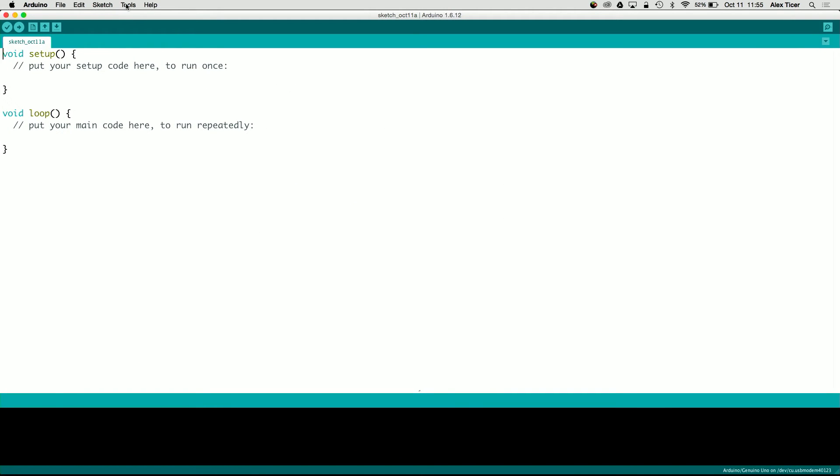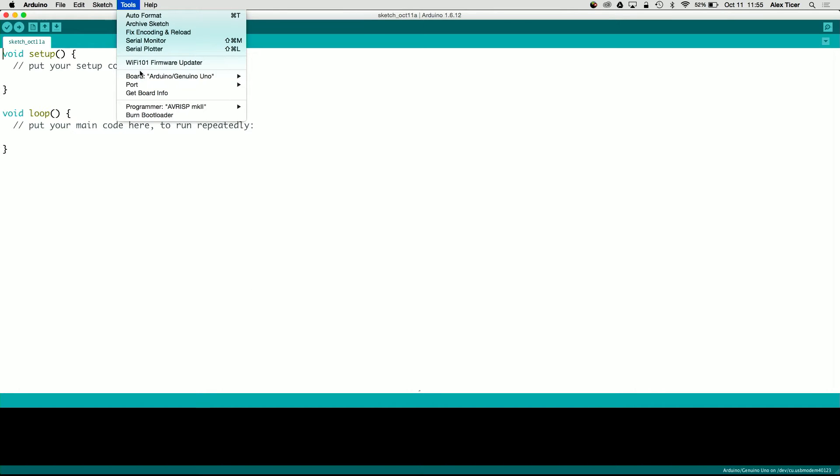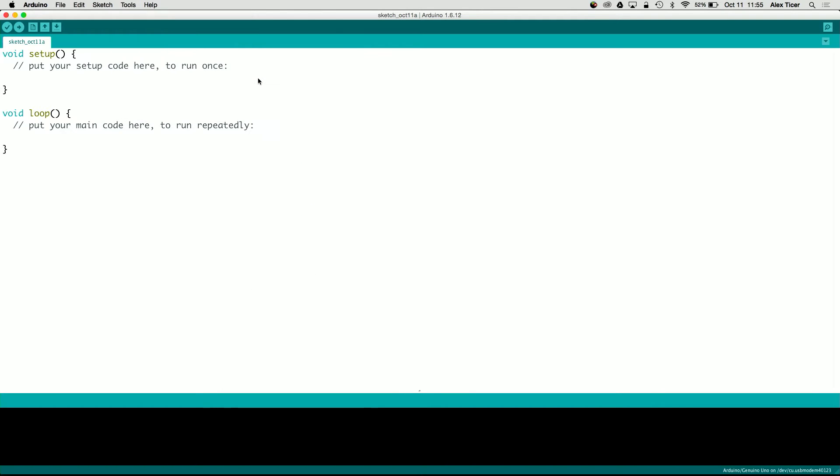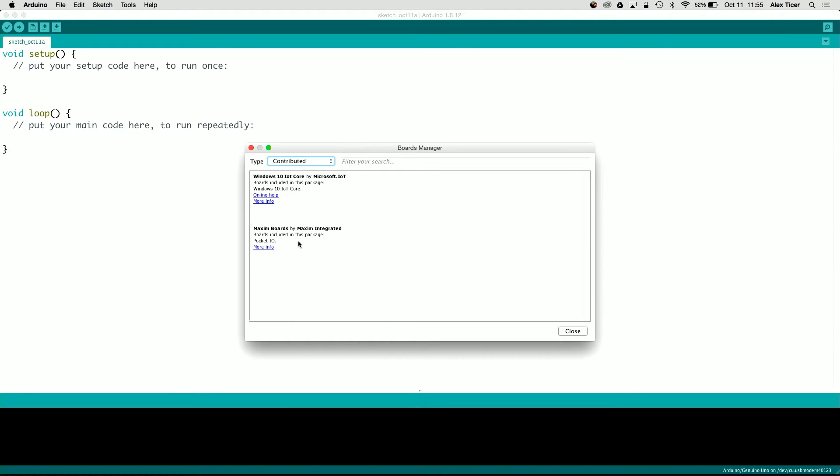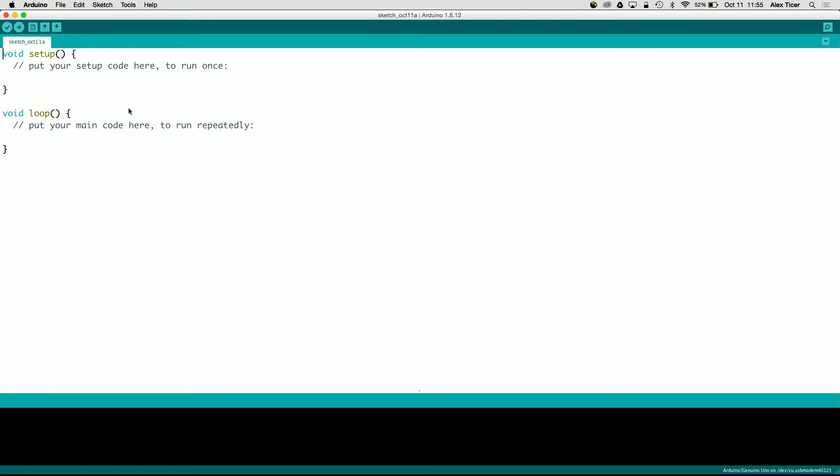Now that it's back up, go to Tools > Boards > Boards Manager again, and this time go to Contributed. You should now see Maxim Boards by Maxim Integrated — PocketIO. You won't see it if you skipped the previous step. Install the latest version — in this case 1.0. Click Install. It's already done. Close it out.